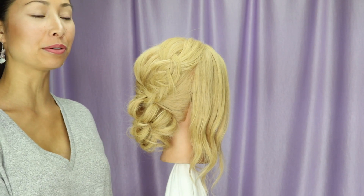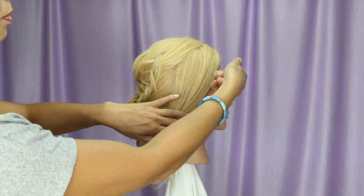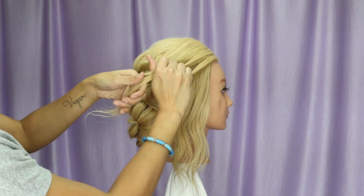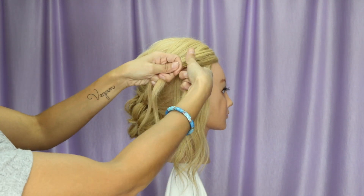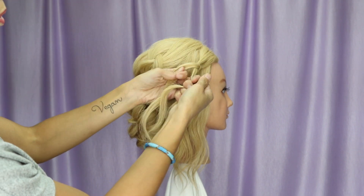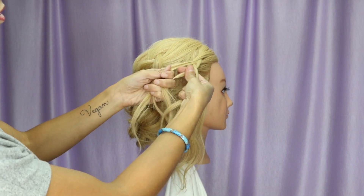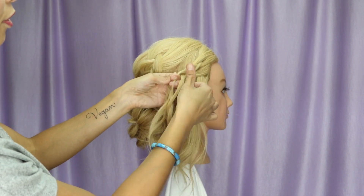In this video we are going to add a second braid along the front — we are doing a Dutch braid. Here are my three strands; we're going to go under. I do not pick up on top because I do not like to see a line, so I'm only going to pick up from the front. Again, nothing from the top, only from the front.